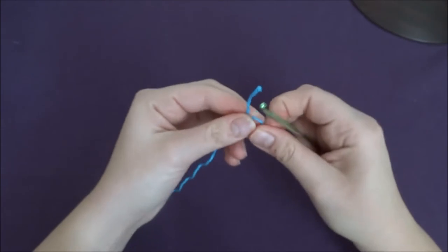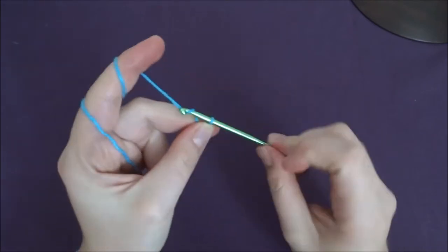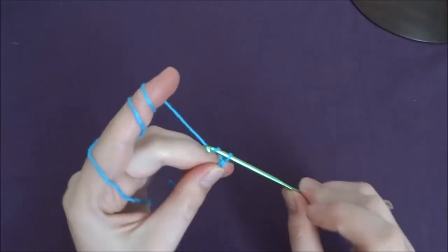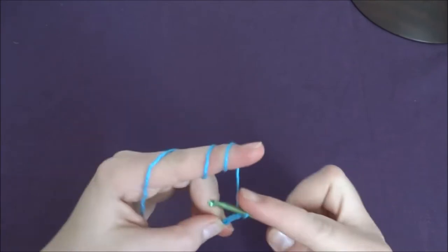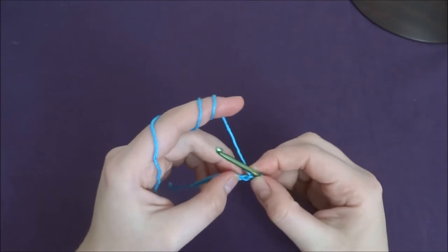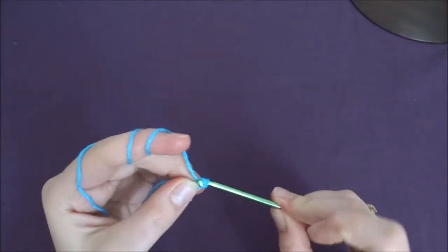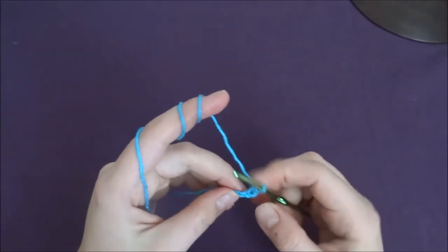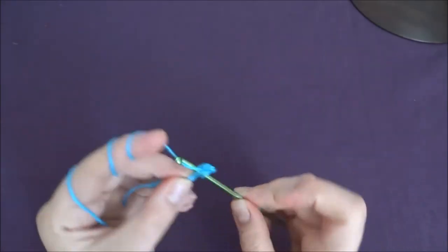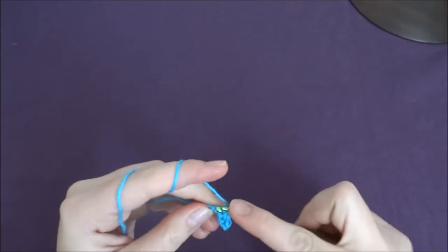We need to make a chain of nine — slip knot and then 1, 2, 3, 4, 5, 6, 7, 8, and 9. Now into the second chain from our hook — so first and second — we work in single crochet (or double crochet in UK). Into the next stitches we work in single crochets as well, so at the end we are supposed to have eight single crochets in total.